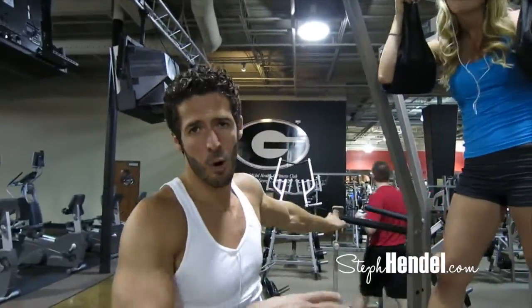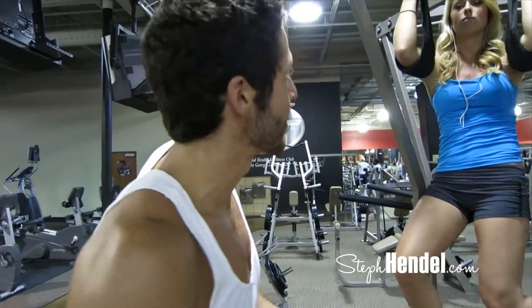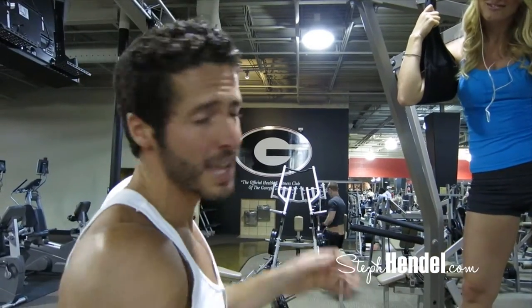The cool thing about these workouts is we're incorporating a little bit of every trendy exercise program you've ever heard about. It's got the CrossFit component with the competition and the crowd appeal. It's got the P90X with all the muscle confusion. It's got everything.